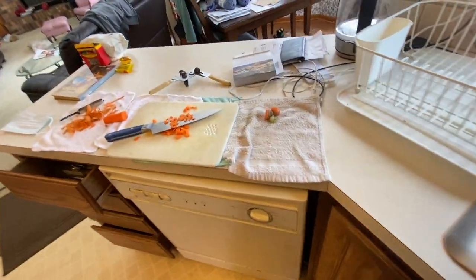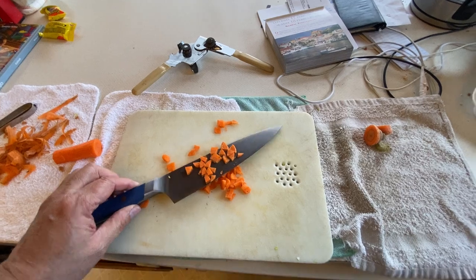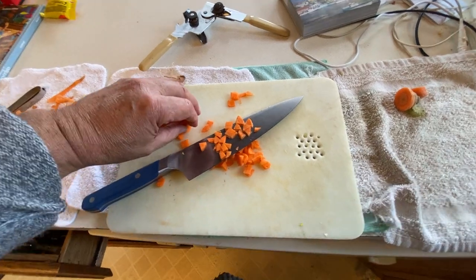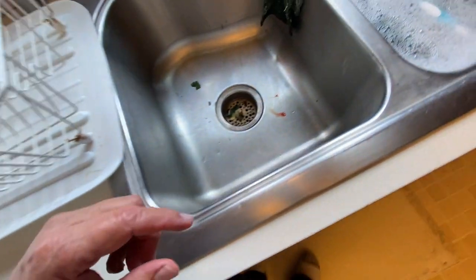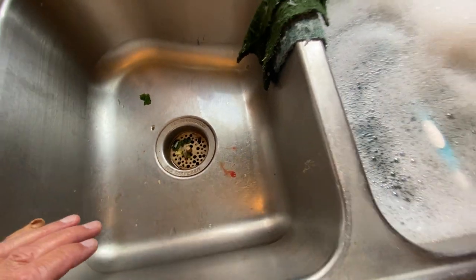So as I'm cutting — bang bang bang bang — at the very end I was holding the carrot but my pinky was out there, kind of wandering around. And I caught it. Right here's some of the blood. If you're squeamish, turn away. Yes, I cut myself and I self-bandaged.